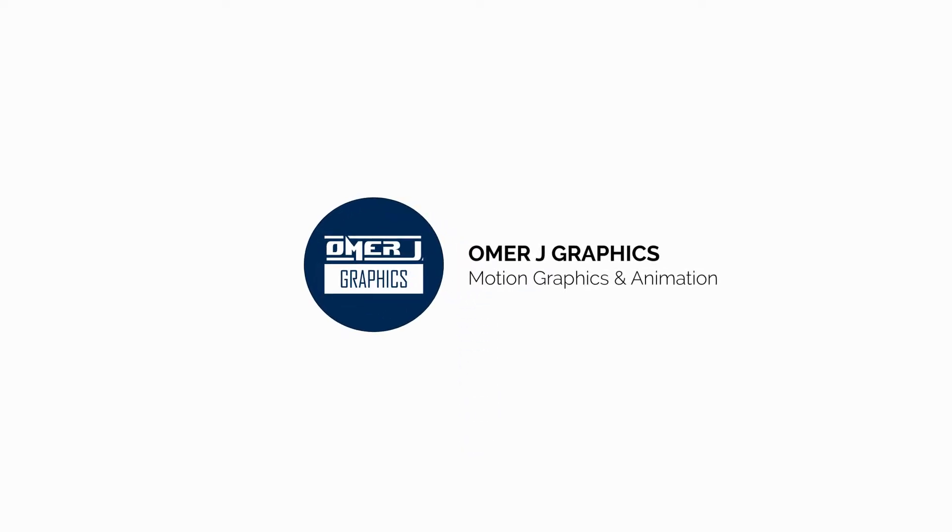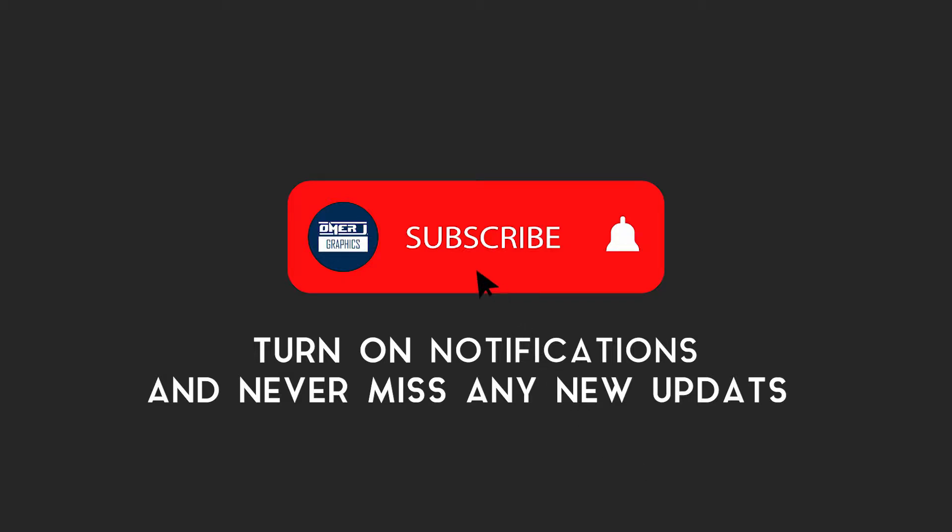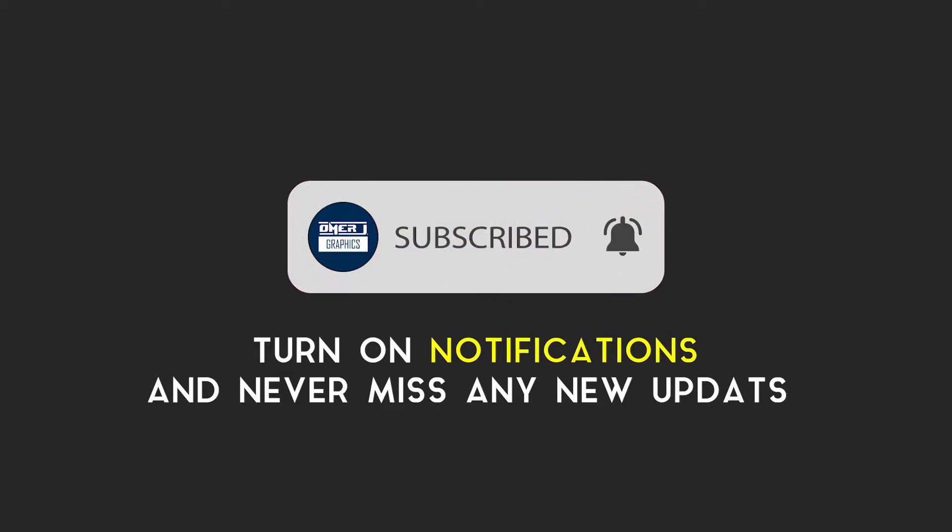Hey everyone, this is Omer J Graphics, good to see you today. Subscribe to my channel and click the bell icon for the latest updates.